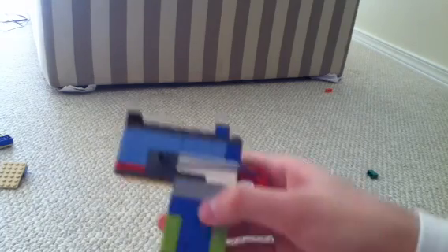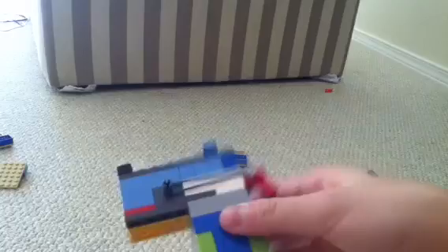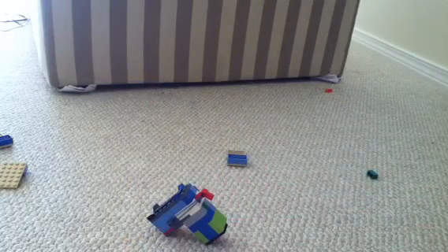This is my Lego small gun. If you want a tutorial, just leave a like or a comment below. See you next time. This is J.Y. Carrot, signing out.